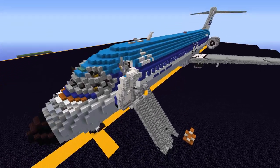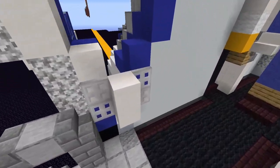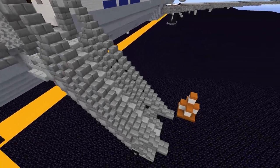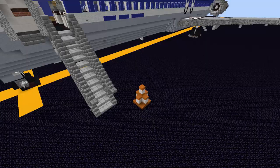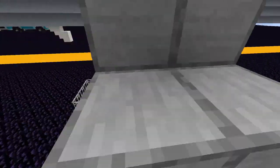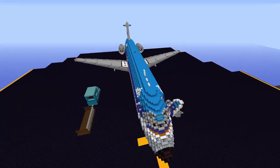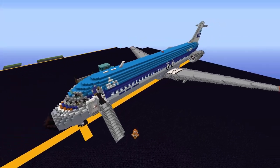Now for the fancy ground details: the forward door is open with the hinge visible and the air stairs deployed, with step details leading all the way up and railings going down. These air stairs deploy from a hatch beneath the forward door. There's a safety cone by the air stairs and chocks set on the main landing gear. Over on the right side of the aircraft there's a baggage cart and the forward cargo door is also open.